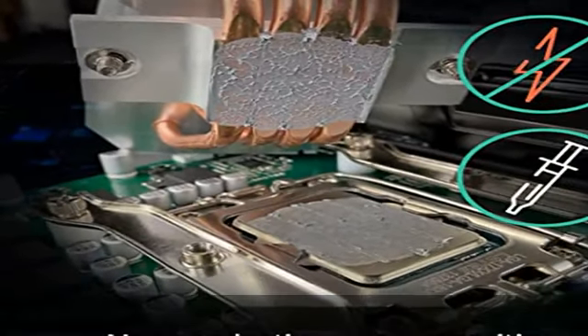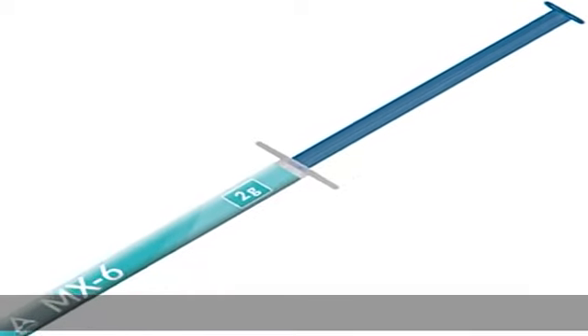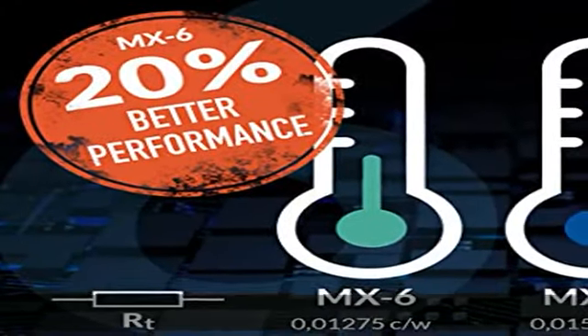Versatile application possibilities and an easy-to-use consistency make for risk-free application. MX-6 is neither electrically conductive nor capacitive, which eliminates the risk of short circuits or discharges.